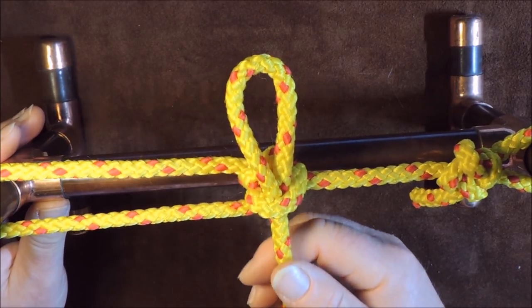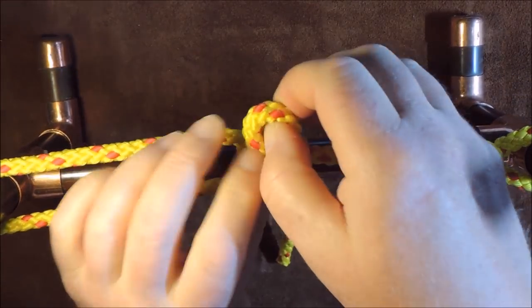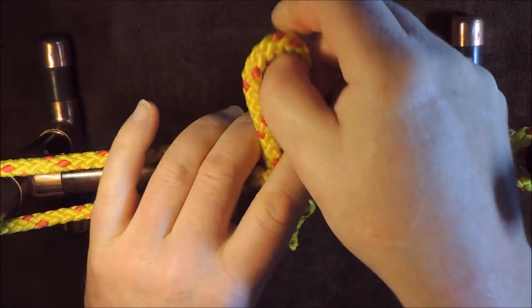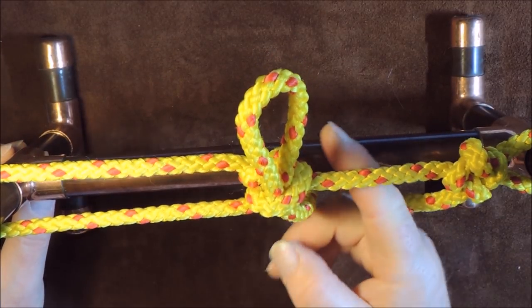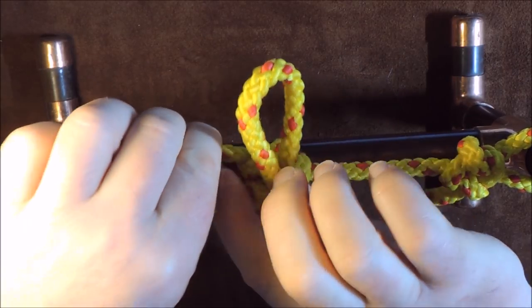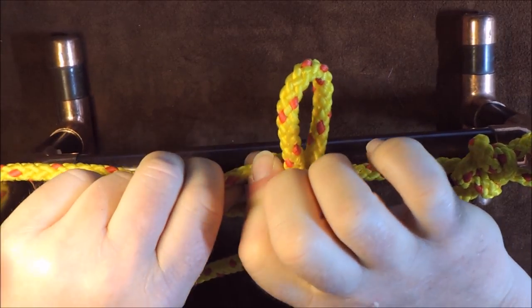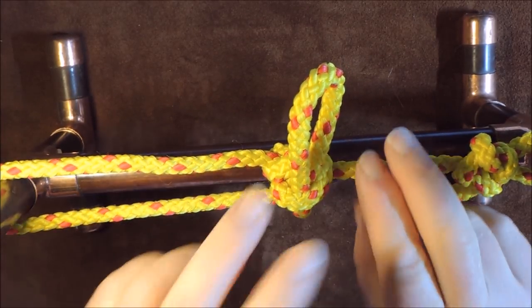This is a slipped version here. Before showing how to tie it, let's show you what it does. It could be a ridge line for a tarpaulin. As I tighten up on this, it keeps my ridge line tensioned.